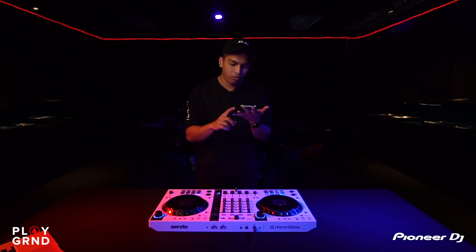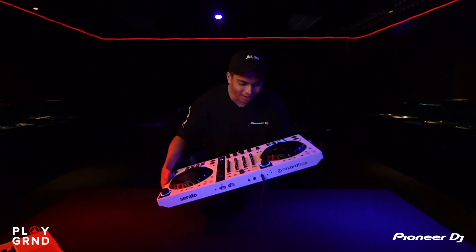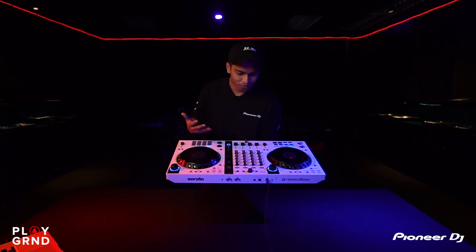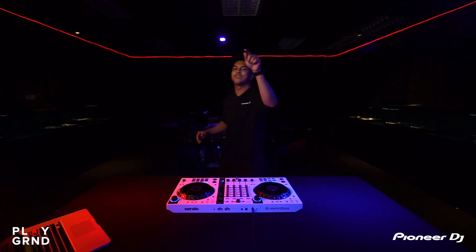Reason number six — a bonus one, since I said five but I can't stop hyping this controller. Reason number six is the white color. I know black is standard for controllers and DJ decks, but when this comes out in white it just looks amazing. I really love it. You guys need to get one yourself, or come over to DJ's Playground where we have everything on display to check out and test.